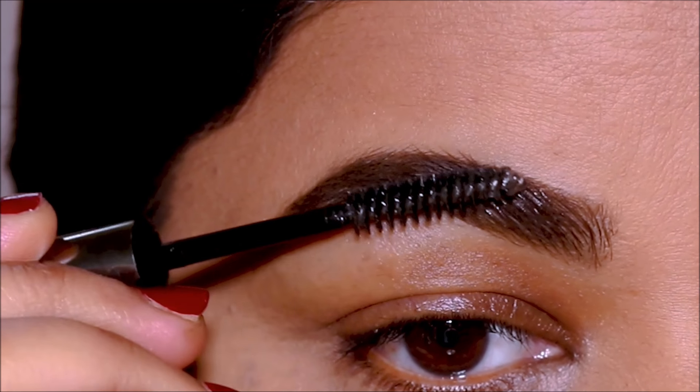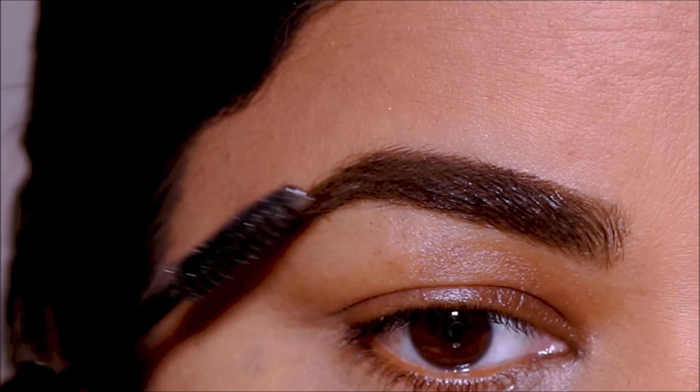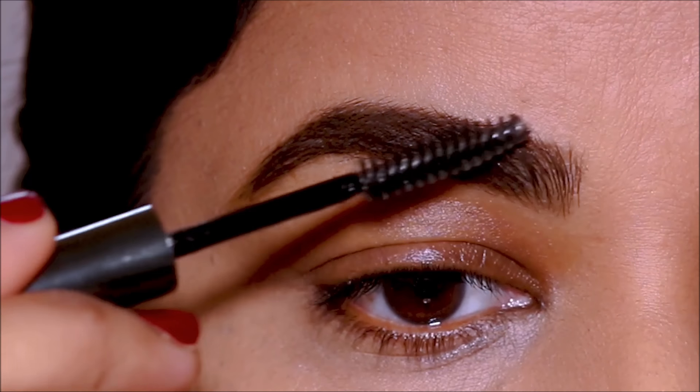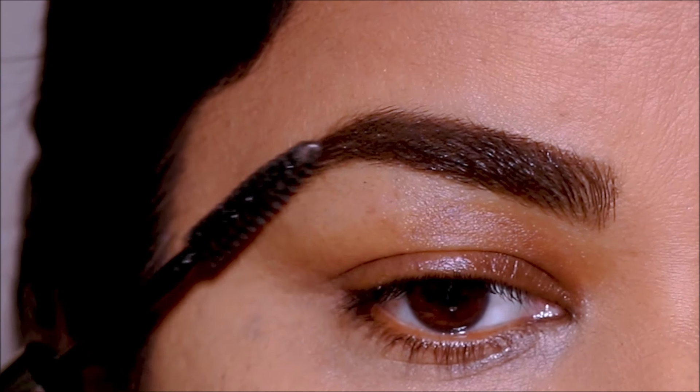To double-secure my brows and keep them in shape, I'm going to use the Laura Mercier brow gel. This is a clear brow gel, so it's not going to add any extra color to my brows. You don't have to do this if you're using a waterproof pomade, but this just gives that double protection.